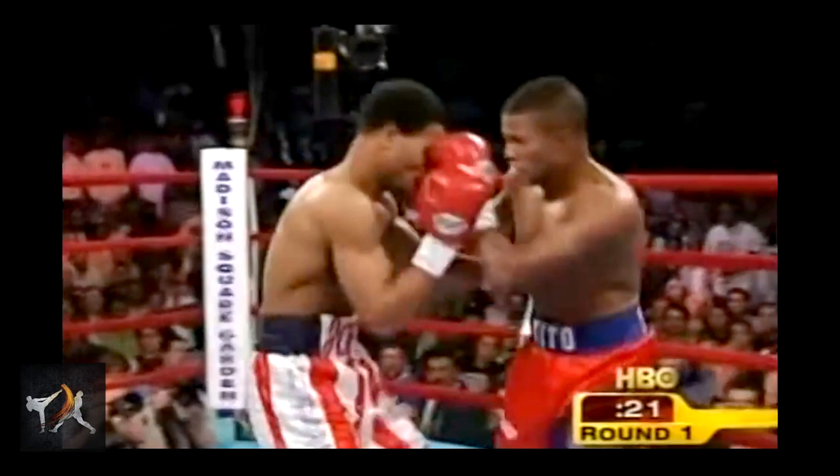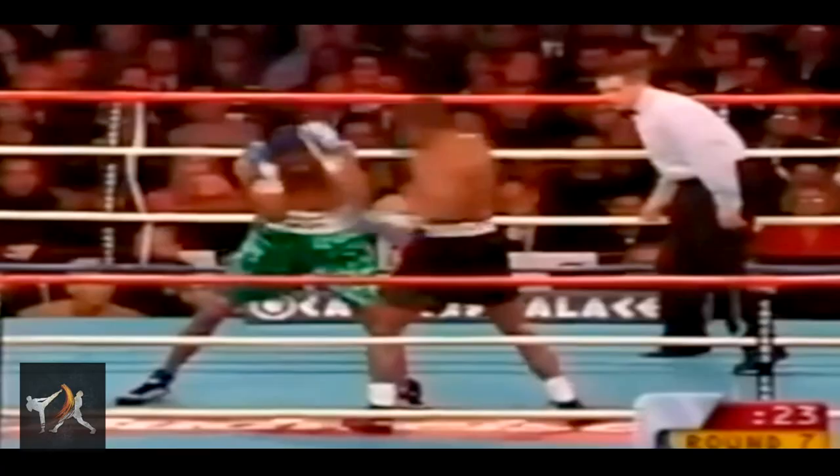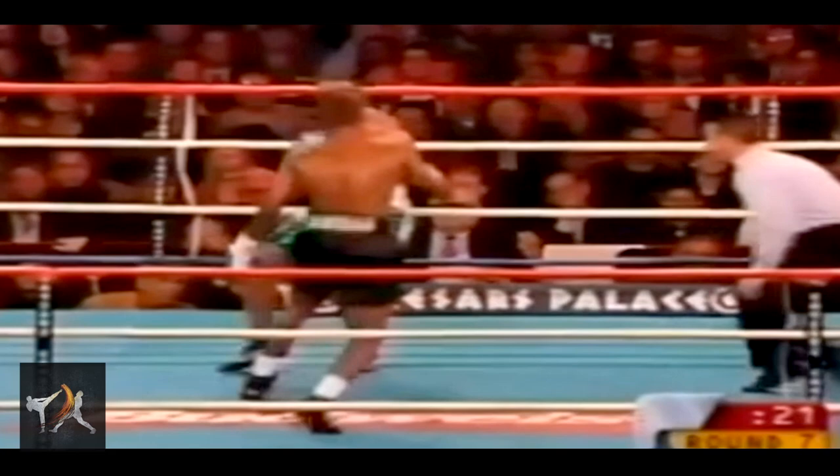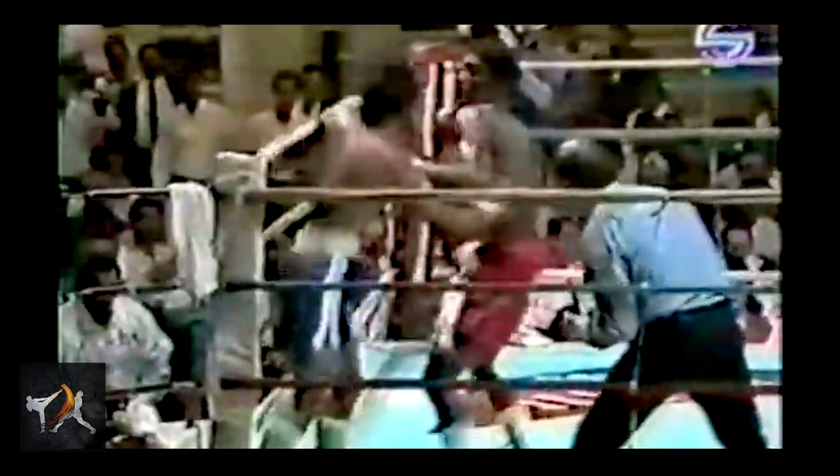As great as Trinidad was at throwing the lead hook, it's important to remember that a lot of his victories came from TKOs. So to finish off the video, here are three quick points about why Trinidad was such a great finisher. First, his punch selection: each shot set up the next and forced the opponent to adjust his guard, leaving openings for the next punch.